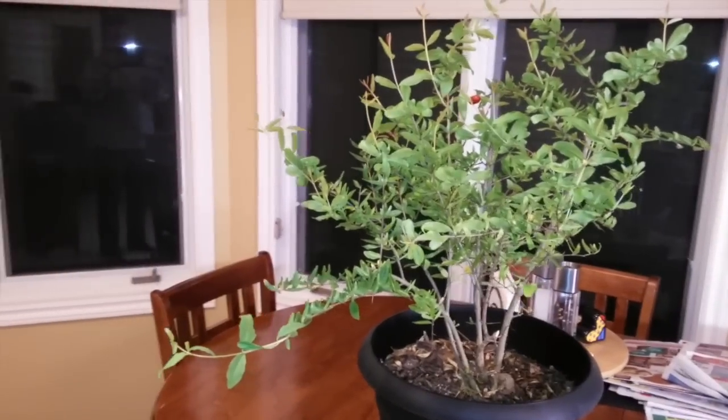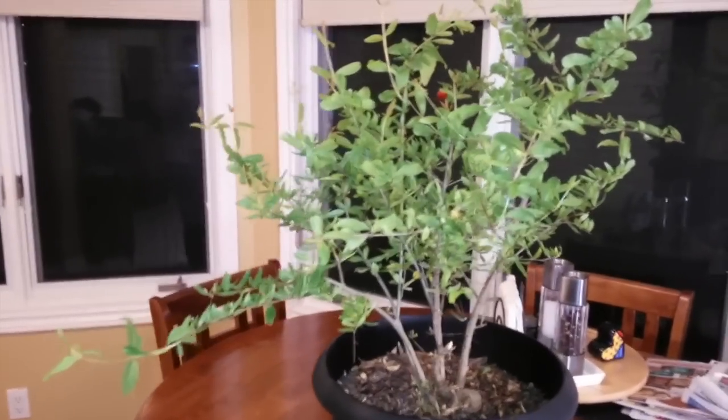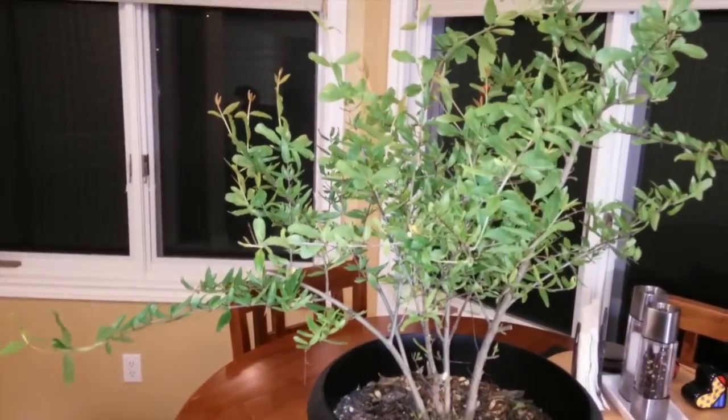Hey folks, I thought I'd give you an update on my pomegranate tree since I haven't done an update in a while. Here it is — this is how it looks now after around two and a half years.